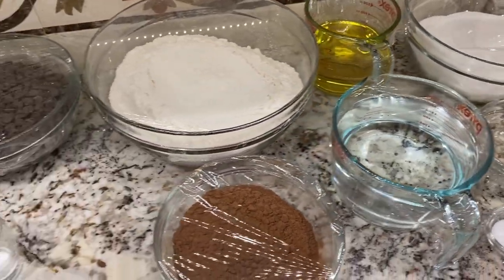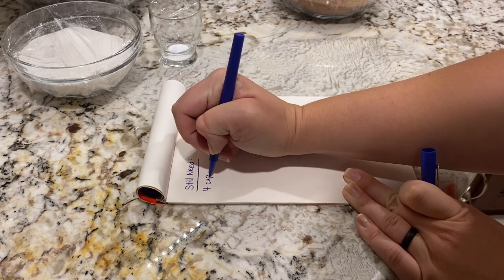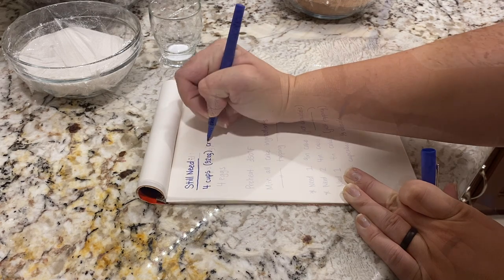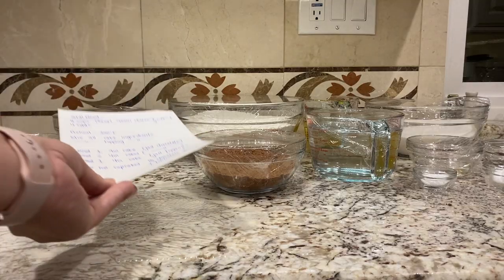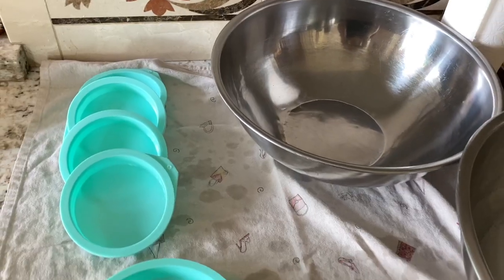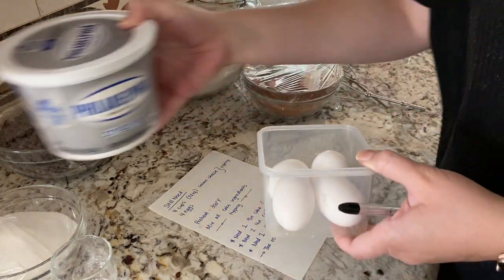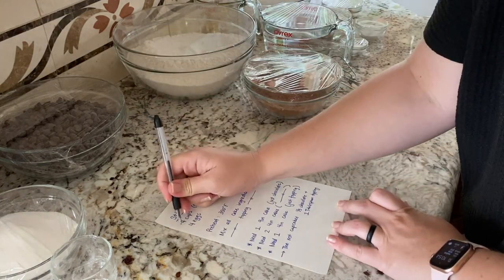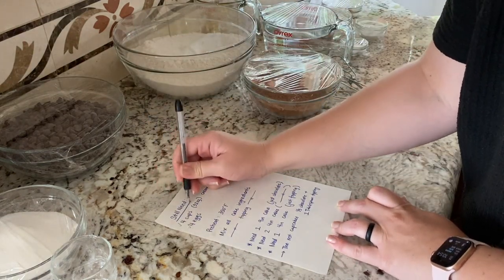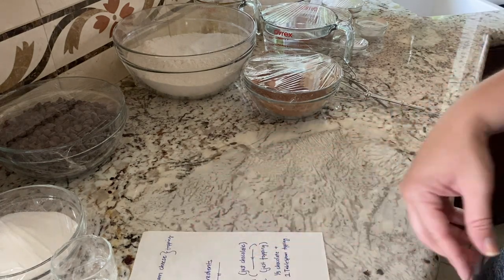I pretty much had everything measured out except for two ingredients that needed to still be in the fridge. I just made a little list of what I needed to do and the cakes I wanted to make so that I wouldn't forget in the morning. The next morning, I broke into my newest addition to my baking essentials — some silicone baking pans or baking molds. I washed those; they were an Amazon order and arrived early, which was great because I wanted to use them that day.